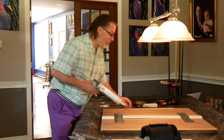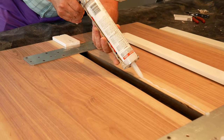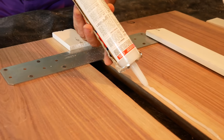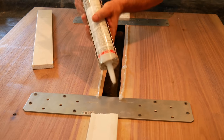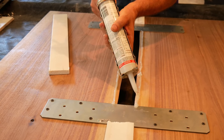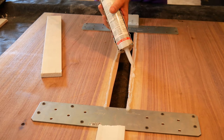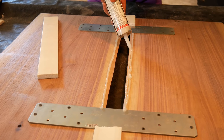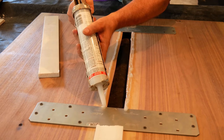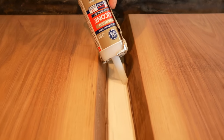It's just 100% clear silicone — nothing special. I have it flipped over now and I'm running a bead of silicone down each side.